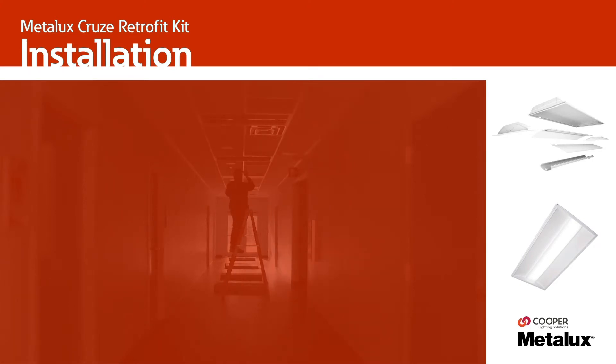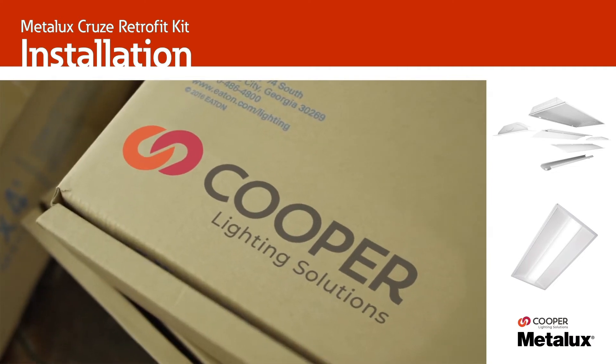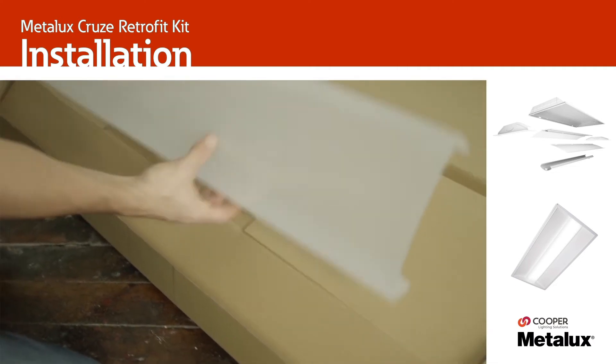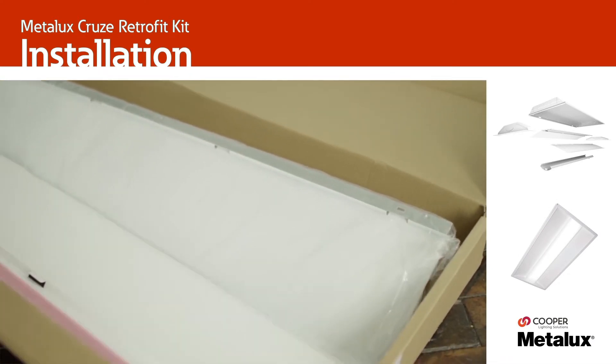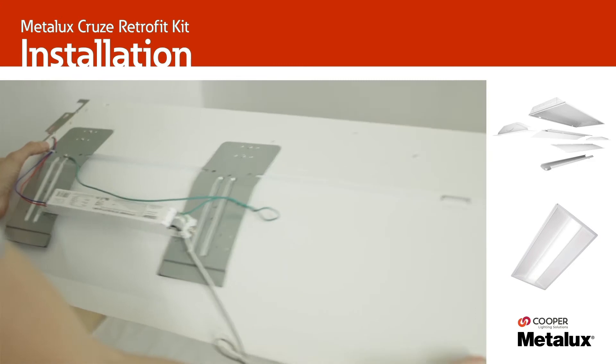The newest lighting solution for customers looking to efficiently upgrade their fluorescent luminaires to a high-performing LED system. This video will help guide you as you install the Cruze LED Retrofit Kit, but it should not be used in lieu of your instruction manual, which includes additional and important safety information.